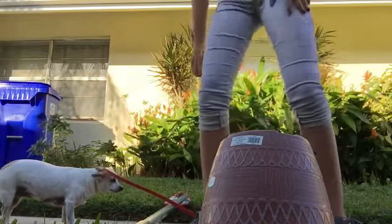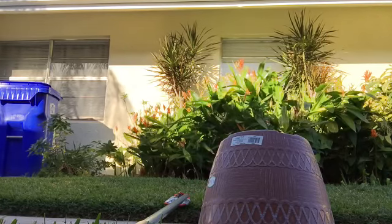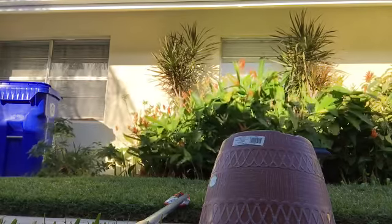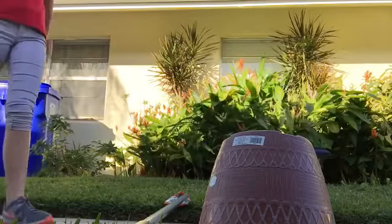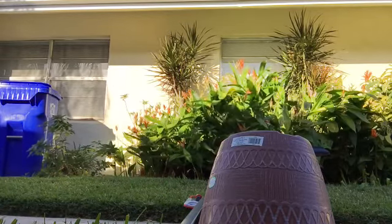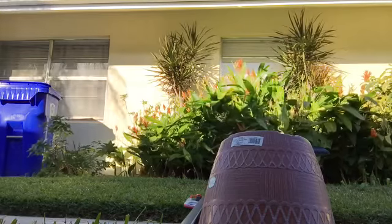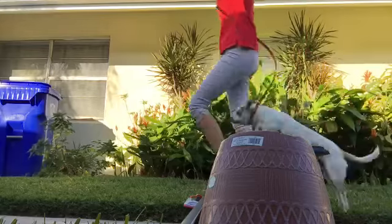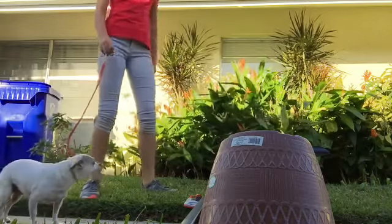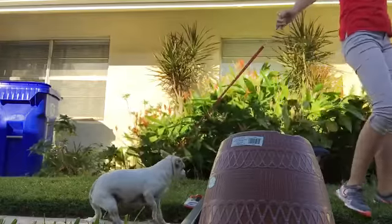So I'm going to go ahead and show you this jump again. You want to make sure that you have good posture when you're doing this. Especially in the show ring, if you're going to be showing your dog, they look at the handlers as well. You don't want to be hunched over — you want to be up straight, looking at your dog, where they jump.